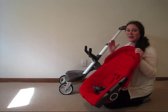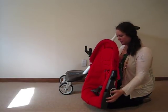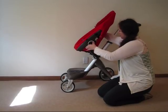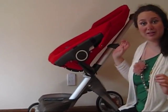Now we are going to put the baby's seat onto the stroller. To do that, simply place it onto the stroller, and when it snaps, you're good.